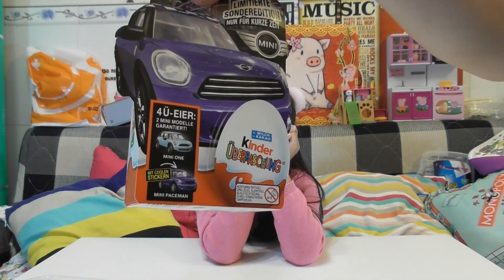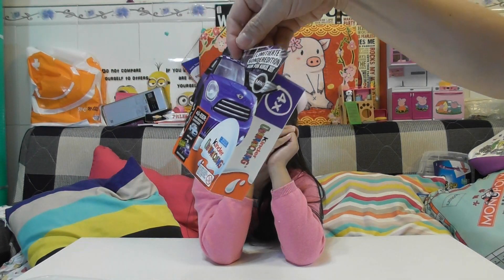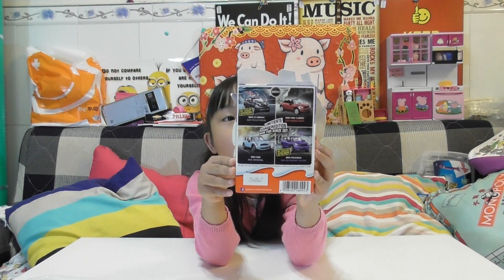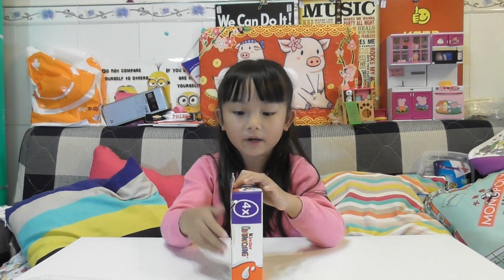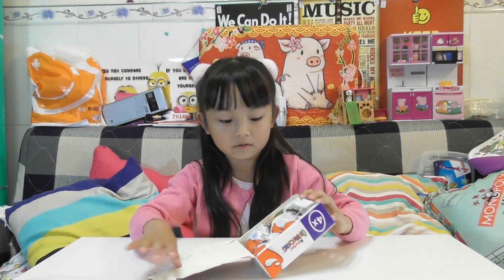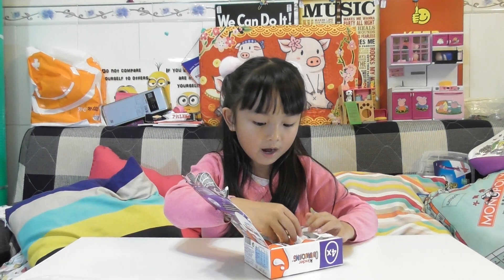I don't know how to pronounce it — Kinder blah blah blah. Is this in the back? I think you've got four Mini Coppers. I should break the whole box. You just slide it like this — one of them already cracked open.